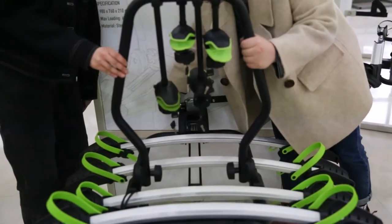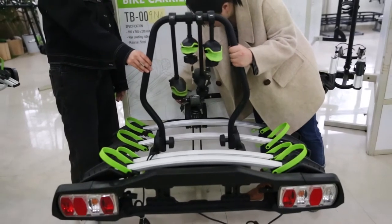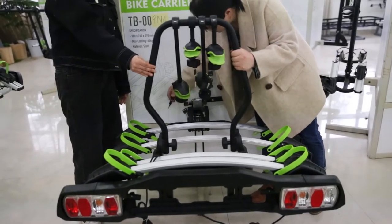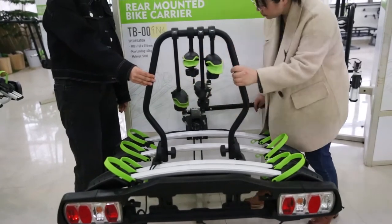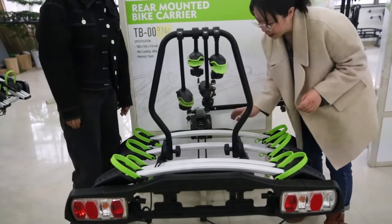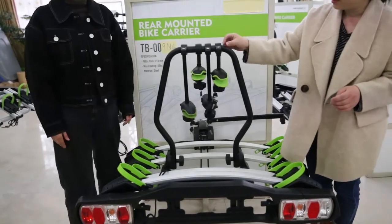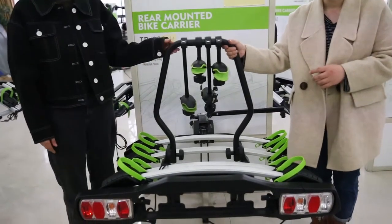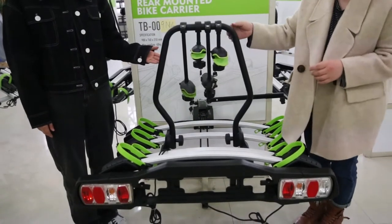This part also has a key. This can secure our bike carrier on the car, and this key can only be removed when it is locked. You can see the handle and the frame are made in black, but it is customized — you can pick the colors you like, such as gray, silver, and white.